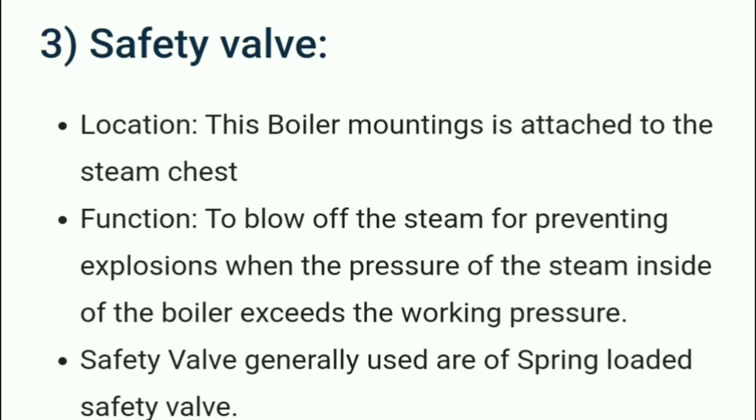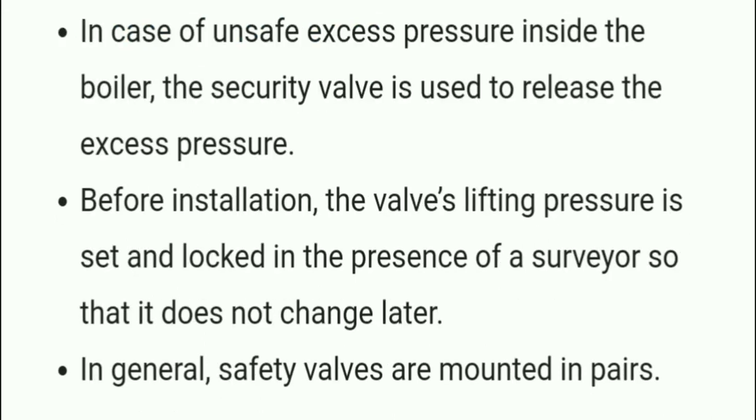The safety valve is attached to the steam chest. Its function is to blow off steam to prevent explosions when the pressure of steam inside the boiler exceeds the working pressure. Safety valves generally used are of the spring-loaded type. In the case of unsafe excess pressure inside the boiler, the safety valve releases the excess pressure. The valve lifting pressure is set and locked in the presence of a surveyor so that it does not change later. In general, safety valves are mounted in pairs.